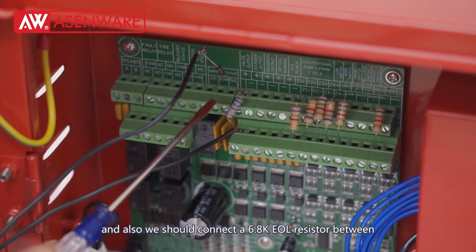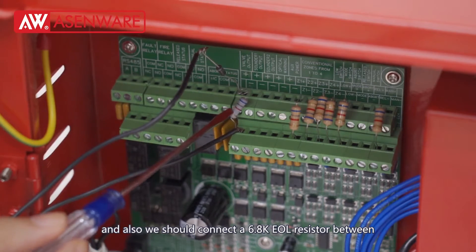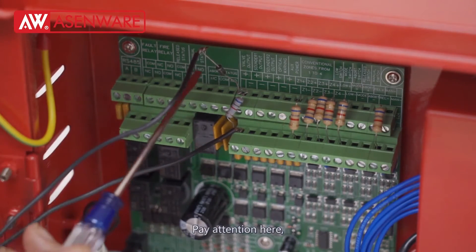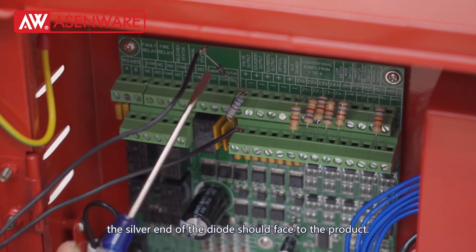We should also connect a 6.8K EOL resistor between the positive wire and negative wire. Pay attention here — the silver end of the diode should face toward the product.